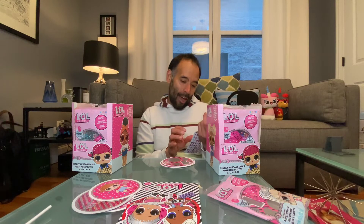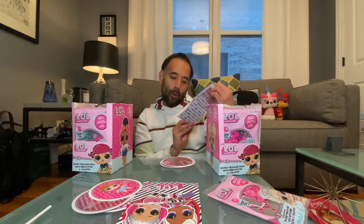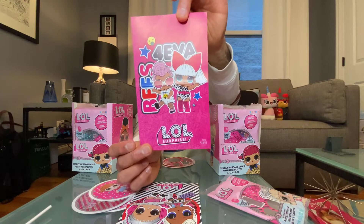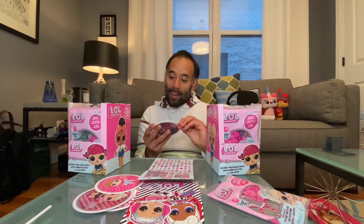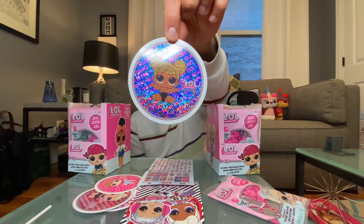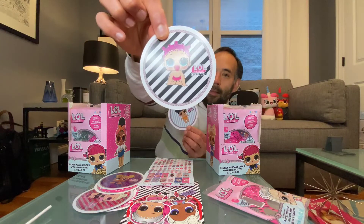Here's our poster — this is BFFs Forever, and this is poster 1 of 12. Hopefully you can get a good look at it. The backs are the same on all of them. Here's our first disc — it's the baby, a little Queen Bee one, very cool and very sparkly. You can tell this is the special one in the pack. All of the discs in this package are Little Sis ones.